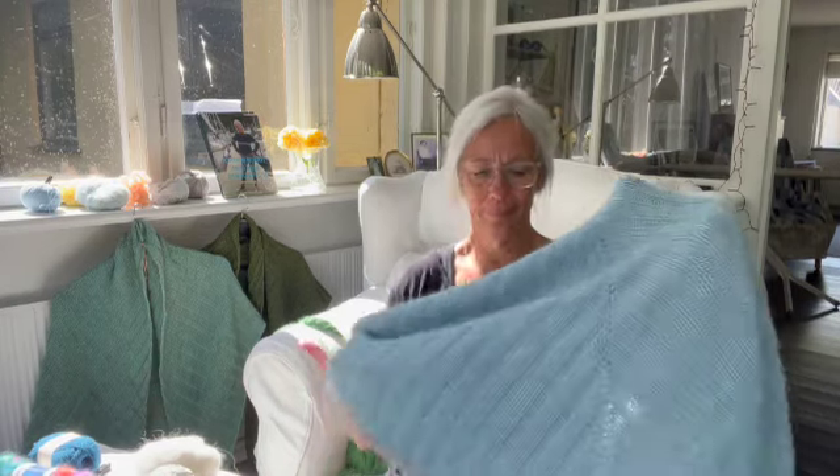Og med det får jeg også lyst til at sige, at når I strikker sjaler — eller det er min vejledning, mit fif — så er det vigtigt at lige gå ind og mærke, hvordan I strikker. Fordi at vi strikker jo alle sammen meget forskelligt, løst eller fast. Og afhængig af, hvad det er for noget garn, kan der være forskel på, hvordan man strikker — om man strikker med uld eller bomuld. Så I skal lige ind og fornemme, hvad der er skønt for jer. Og det er jo det der med en strikkeprøve — vi er jo i hvert fald nogen, der ikke rigtig gider. Men det er i hvert fald en god idé at gøre det.